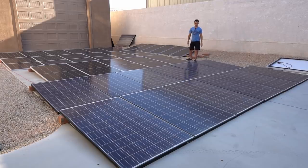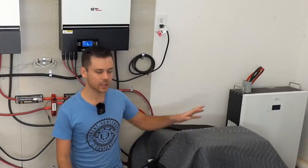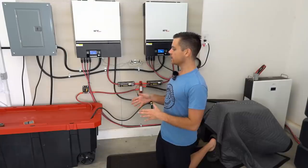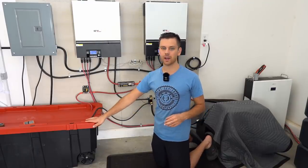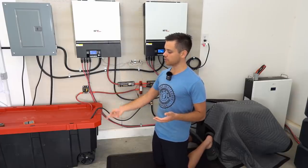This solar array is not connected to a structure and I did not have to drill any deep holes, so it did not require a permit at all. The cables run on the side underneath the garage door, and those solar panels charge up my batteries. Right now we have 43.6 kilowatt hours — unfortunately I can't show you these batteries because they haven't been released yet, but I'll make videos on them very soon. The battery is 100% depleted because I charged my Tesla all night long.